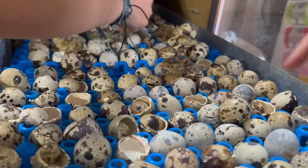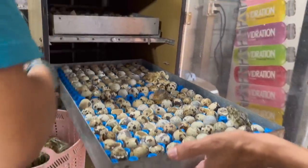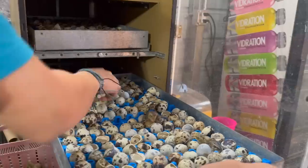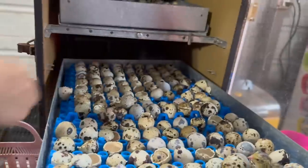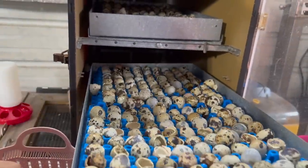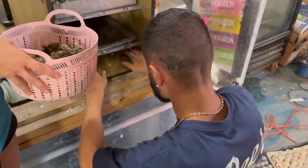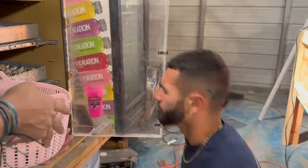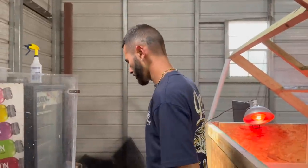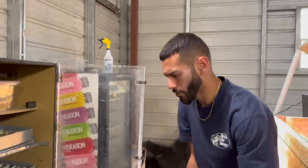We still got some chirping right here. Some are still going. Oh, he's coming — look, he's halfway out, a little late bloomer. Just about every single one of these guys has hatched. Nothing's dead. All right — count them up, put them in, close it up, and we're going to let it close for a couple of hours and check it again later.